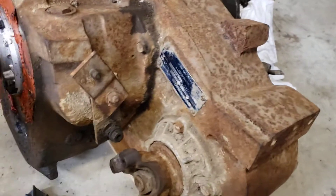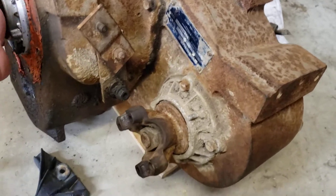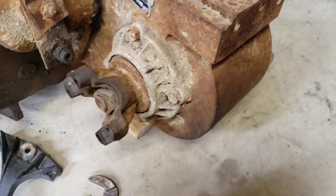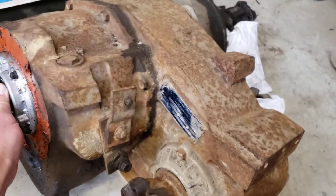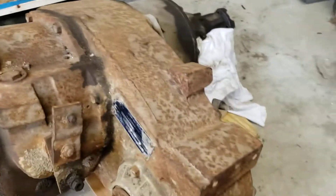My understanding may be mistaken. That seems to be pretty tight and true. We've got neutral, and then we've got low. That all seems to work.